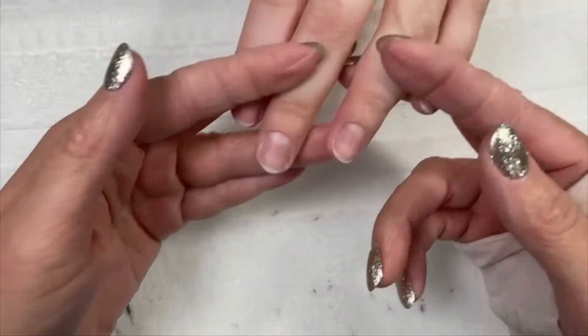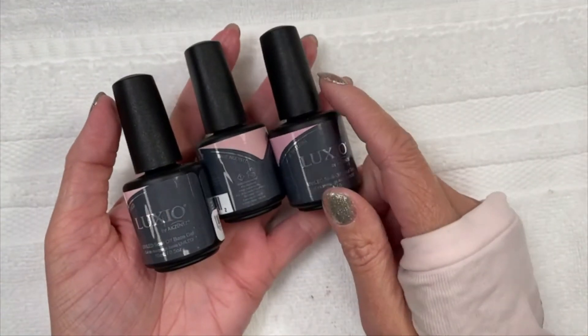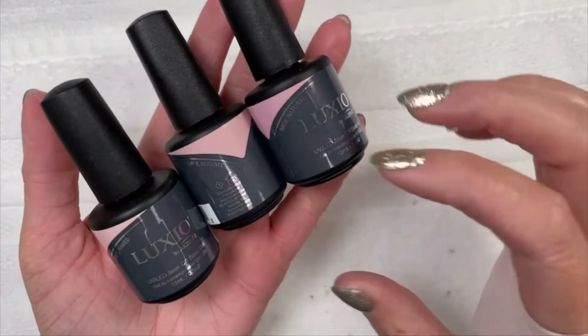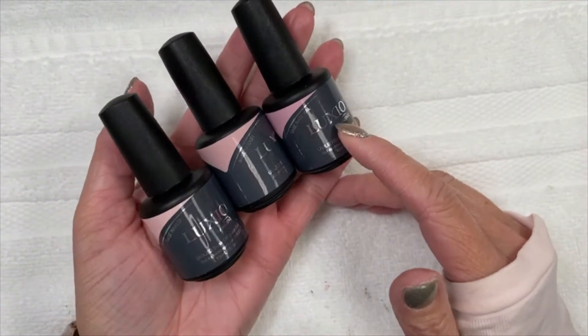I'm Sarah and this is Rachel and we are doing her nails today. We thought we'd hop on Instagram Live because we are going to try out for the first time — I love when we try things out for the first time on Instagram Live. It's not stressful in any way to never have used a product. But these are the brand new Luxio bases, so let's talk a little about them.